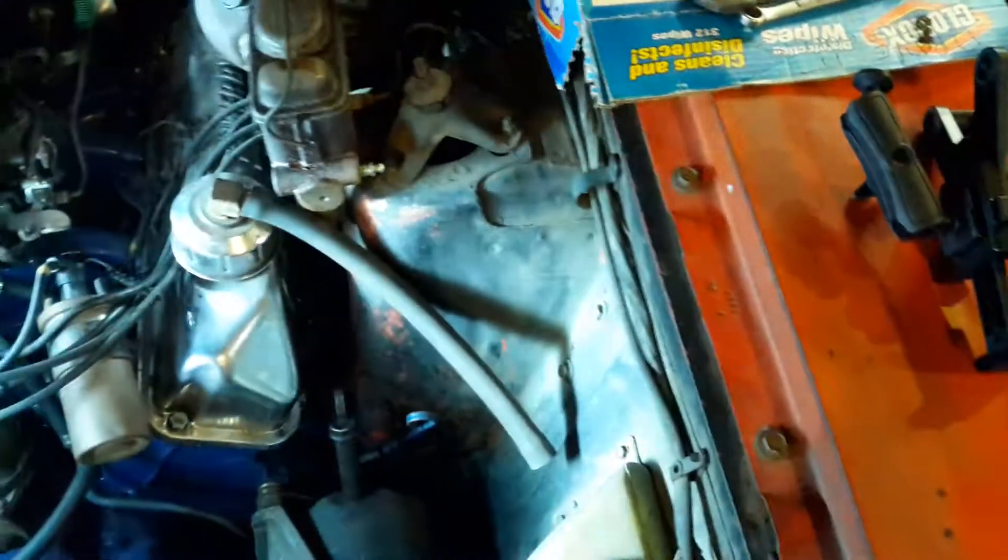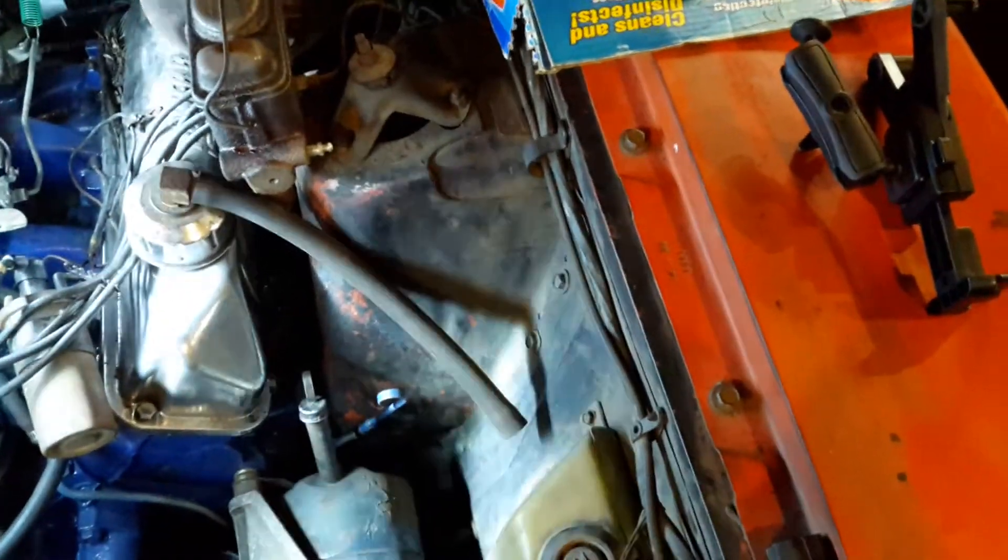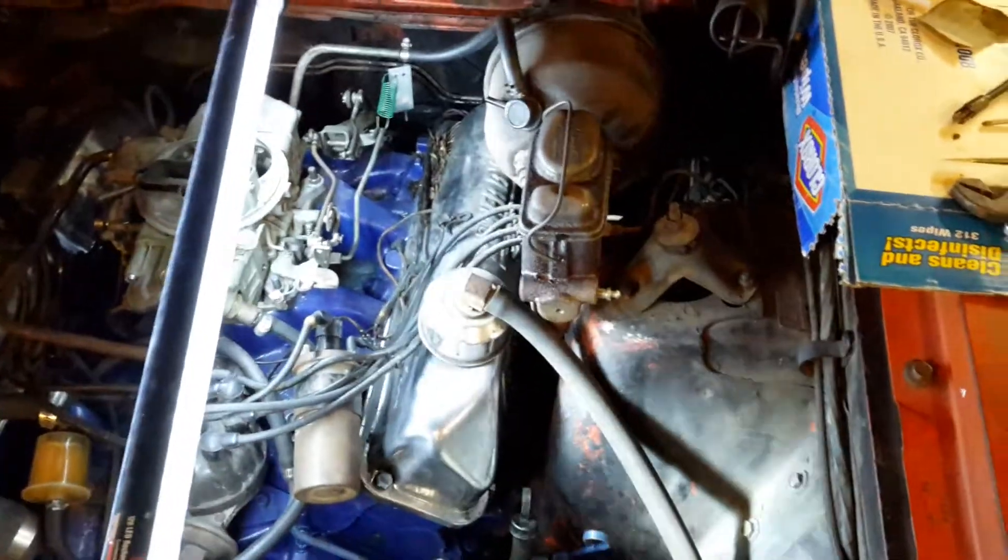This is our Harbor Freight 120-light under-hood work light. It has two settings — low and high — and I think it has a place. When I saw it, I wanted one, so I got one.